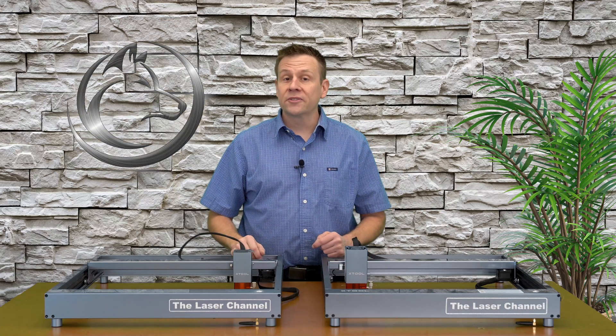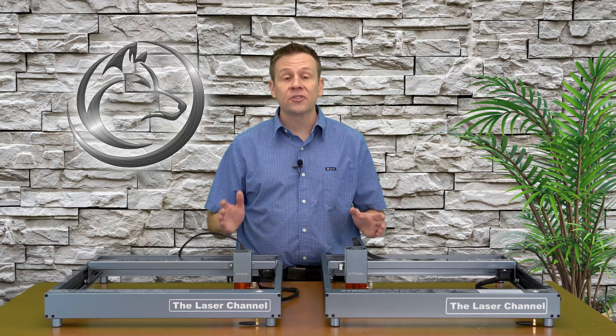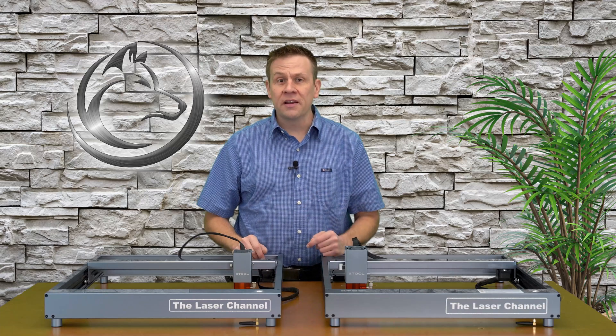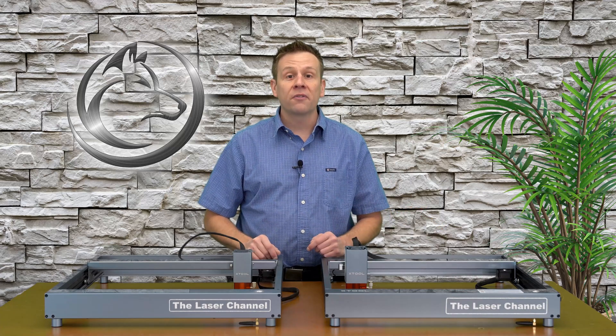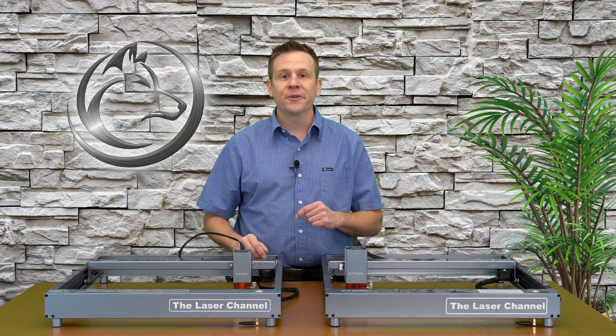Hi, I'm Greg from the Laser Channel, and thanks for joining me in this video where I answer the age-old question that's still relevant today — what's the difference between the Xtool D1 and the D1 Pro? Stay tuned as I cover not only the differences between the machines, but the similarities between the two.